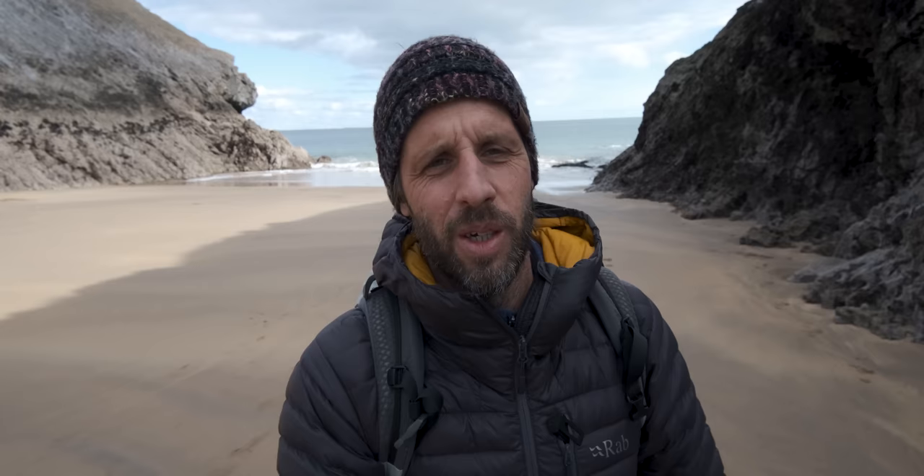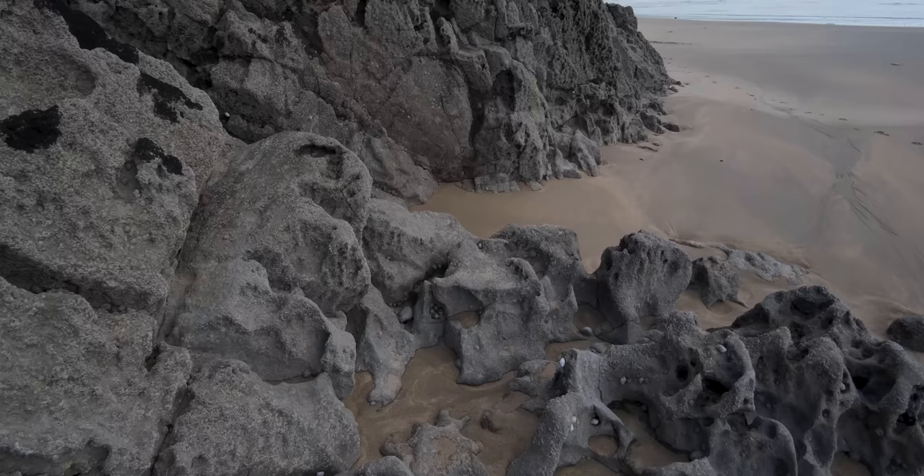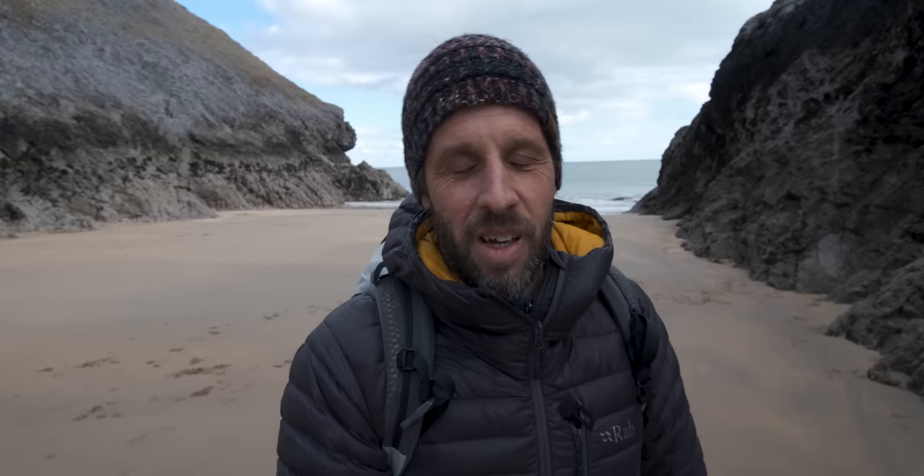I'm walking part of the Pembrokeshire Coastal Path today heading towards St Govan's Chapel, which is an incredible location. I stumbled across this beach, which is absolutely spectacular — just stunning beautiful golden sand amongst these craggy rocks either side. This place is just breathtaking, especially when the skies are blue and bright like they are today.